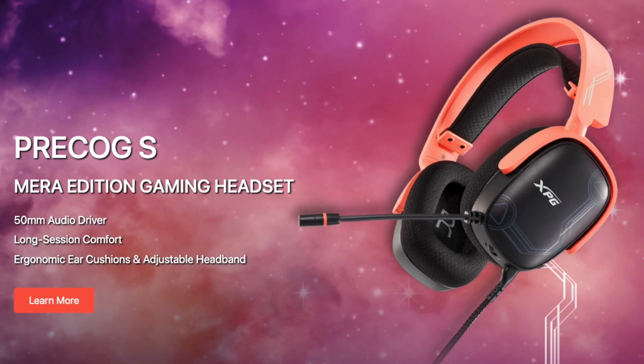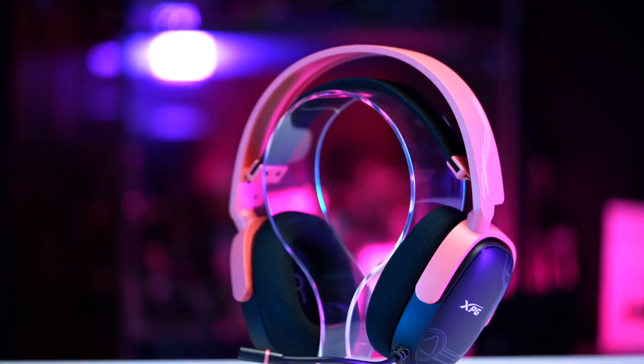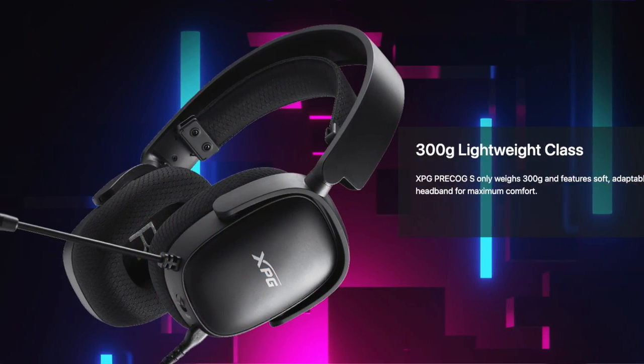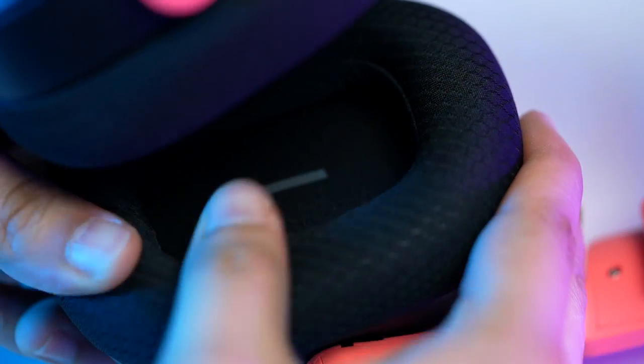Moving on to the XPG Precog S Mirror Edition Gaming Headset. Of course, we game for hours and hours, or we binge our favorite shows for a long period of time. You could do that comfortably with this gaming headset, as it only weighs 300 grams. It has rotatable, soft, self-adjusting earcups with breathable fabric for maximum comfort.